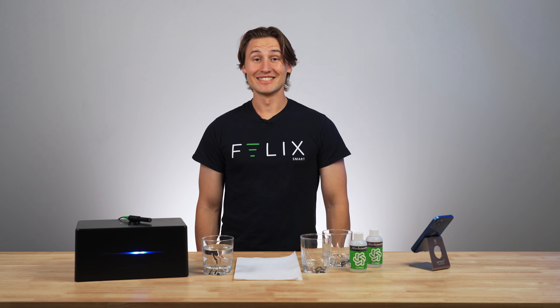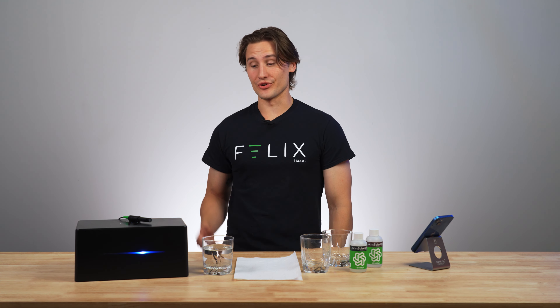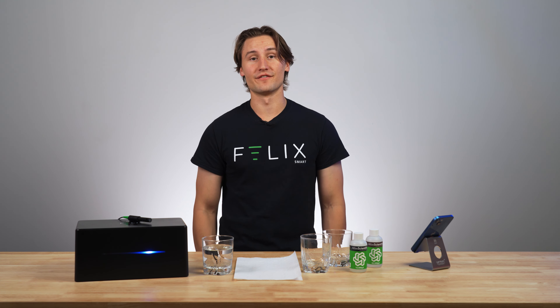Welcome back to the FelixSmart Studio. Today I'm going to be showing you how to calibrate your conductivity probe using the steps in the FelixSmart app.